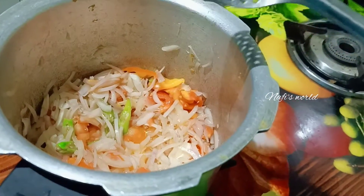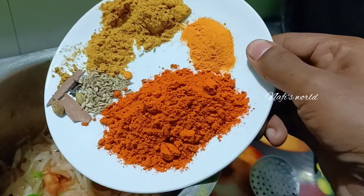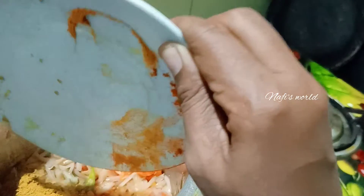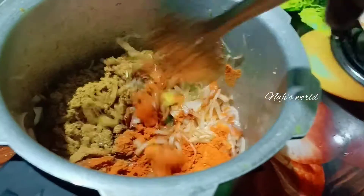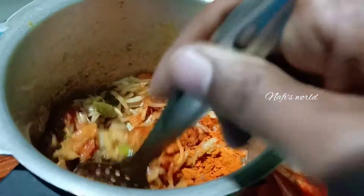I am going to make two vegetables. I am going to make a little bit of a flavor.